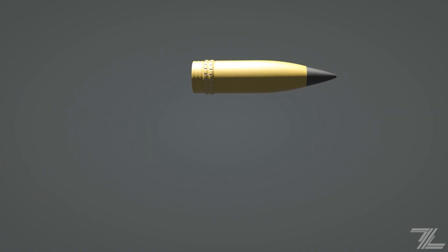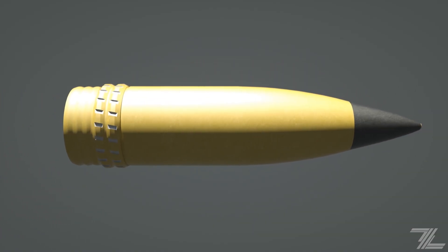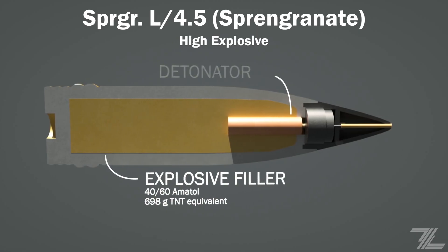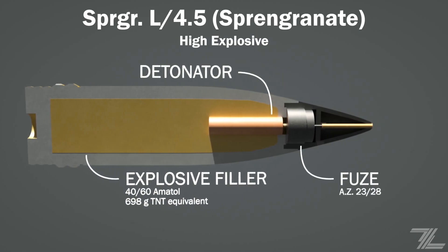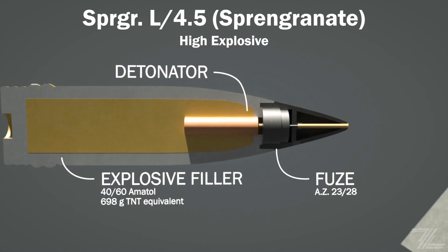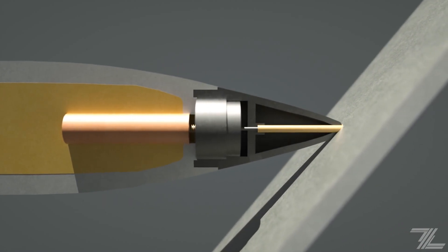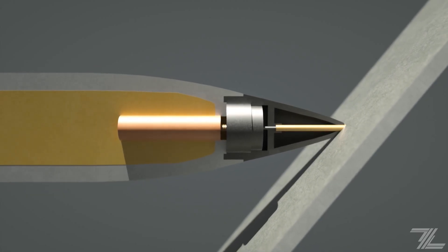The HE or high explosive shell has a muzzle velocity of 820 meters per second — the speed it reaches at the exit of the barrel. It contains an explosive mass of 698 grams of TNT. Upon an adequate impact, it is detonated by the fuse, dealing significant damage to lightly armored targets.